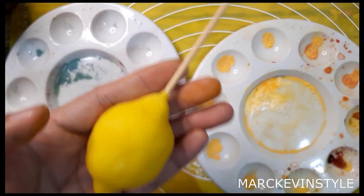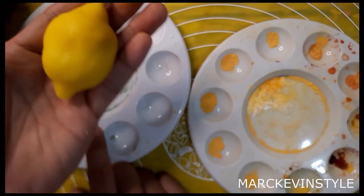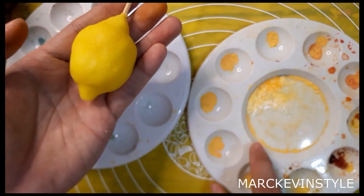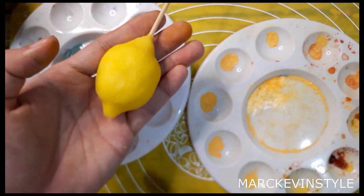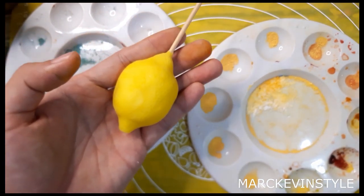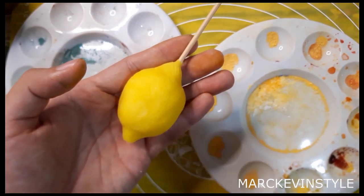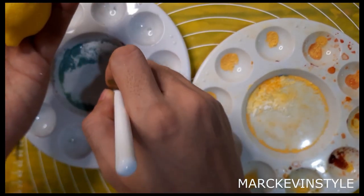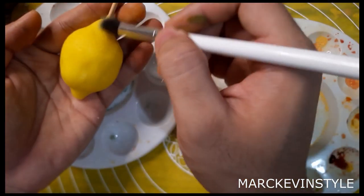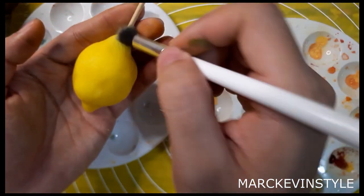What I have here is dust — color green from Rainbow Dust — and also yellow that I mixed with a little bit of cornstarch, again from Rainbow Dust. But you can use any other dust brands — Sugar Flare, petal dust, Crystal Colors, or Magic Colors. I'll get a little bit of green and dust it on one part.